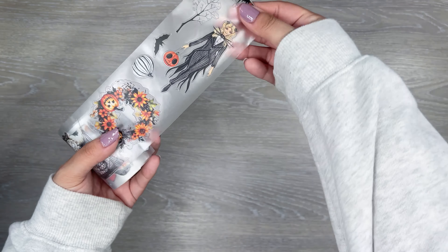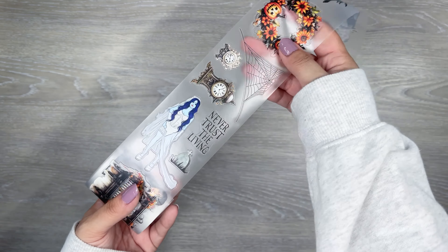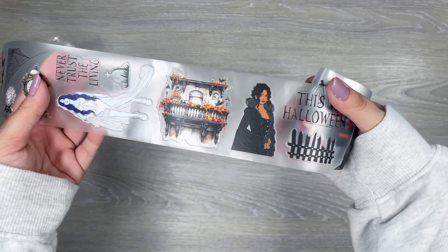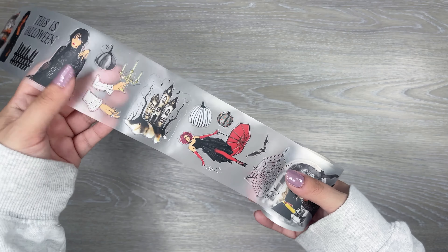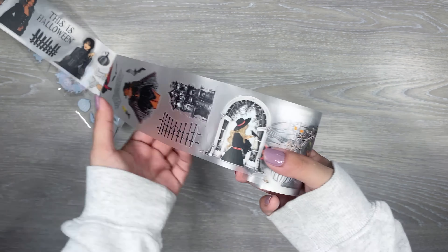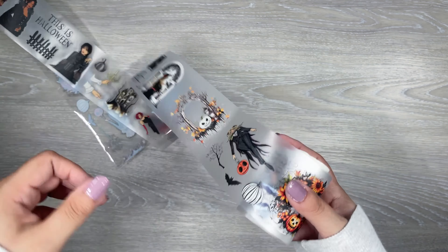Next up, more of the Halloween vibes on this one. We got some girls in some Halloween outfits. It says 'never trust the living.' I like that there are quotes mixed in with this one too. 'This is Halloween.' That one's like Wednesday Addams vibes. Some bats — love some bats. More of the haunted houses. That's a cute little scene in the window. Those are really nice too.